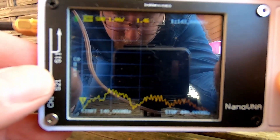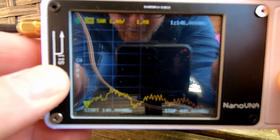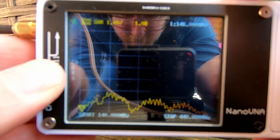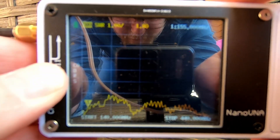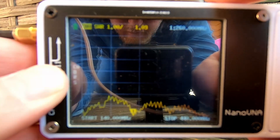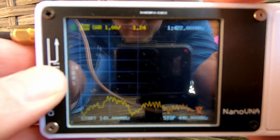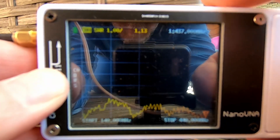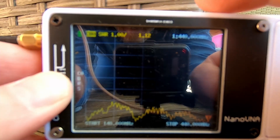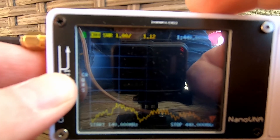It turns out that filming this is not as easy as I thought. But there is a dip - there are several dips. One here at 146 MHz, which is pretty much almost right where we want it. We'll do another sweep for just the 2 meter band afterwards. And there's another one at 260, which is not really where we want it. Then it drops down again at 437, so that's not too bad.